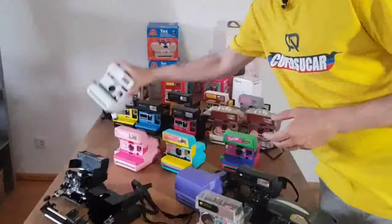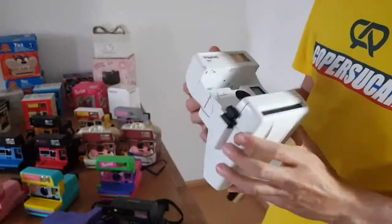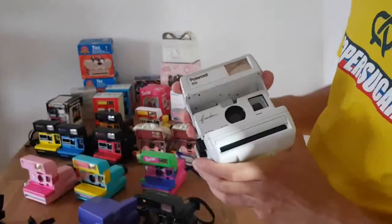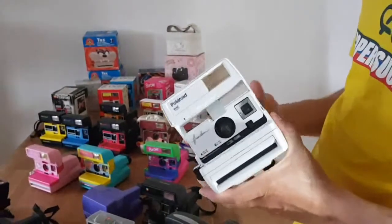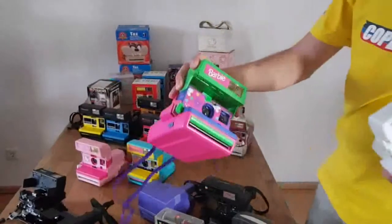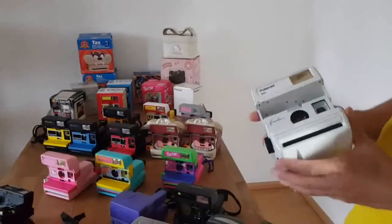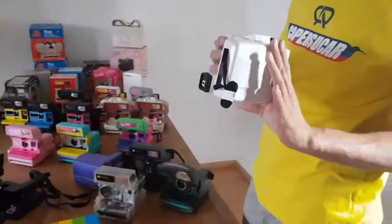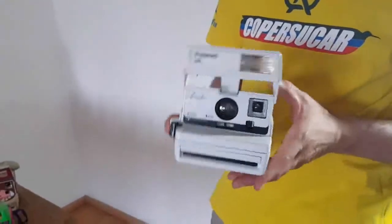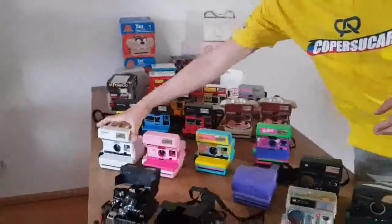Another one I also really like — and it's also really rare and hard to find — is this one here, which is completely white. I also imported it from Japan. It's not exclusive to the Japanese market, you can find these in other countries, but it's really hard. I don't know exactly how many of these were produced. From this collection, this one is one of the hardest to find. I saw just this one once, and as soon as I saw it I bought it. It was quite expensive, plus the importing taxes, but it's a camera I really like — completely in white.